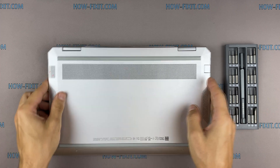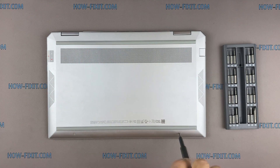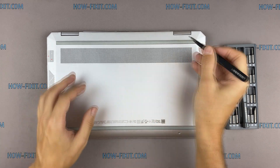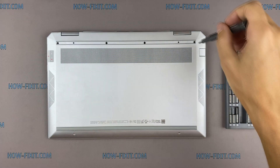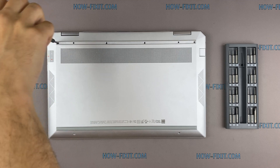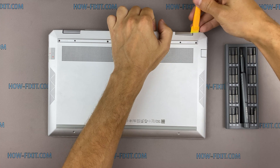Turn the laptop over and remove all screws on the bottom cover. Then take the plastic tool and begin to open the case. I recommend using a plastic tool so as not to damage the laptop case when you open it.